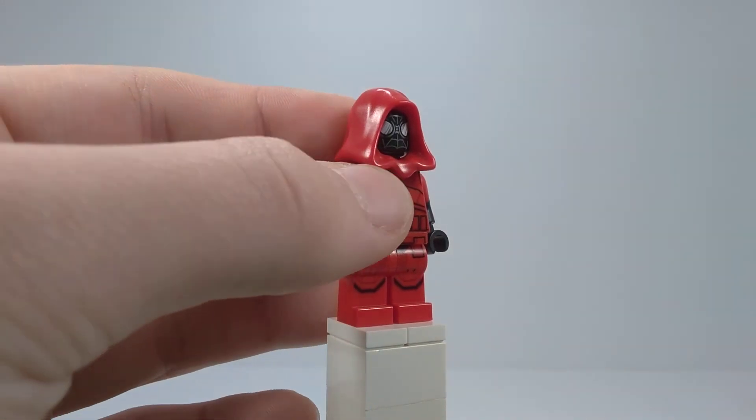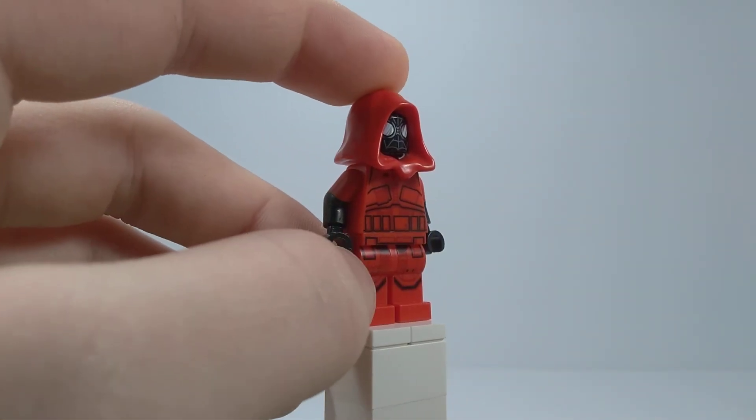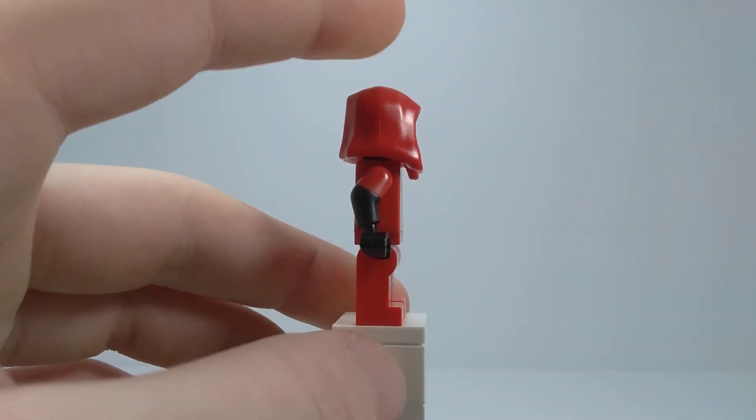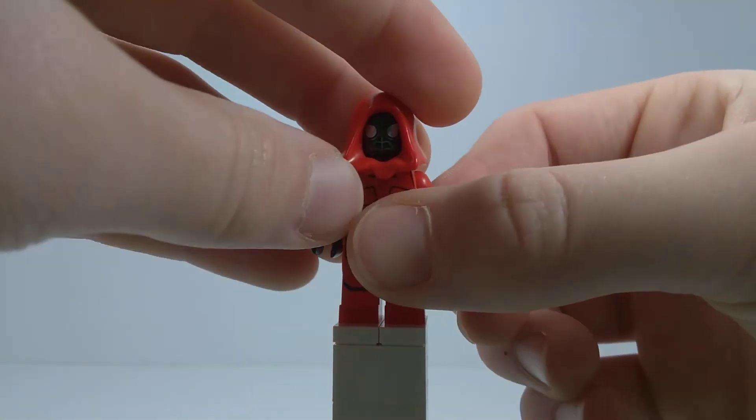And then the head is from Spider-Man Noir from the Spider-Jet vs. Venom mech. And then the red hood, I believe, is from the little red riding hood girl, like the CMF minifigure. It's a different kind of hood.